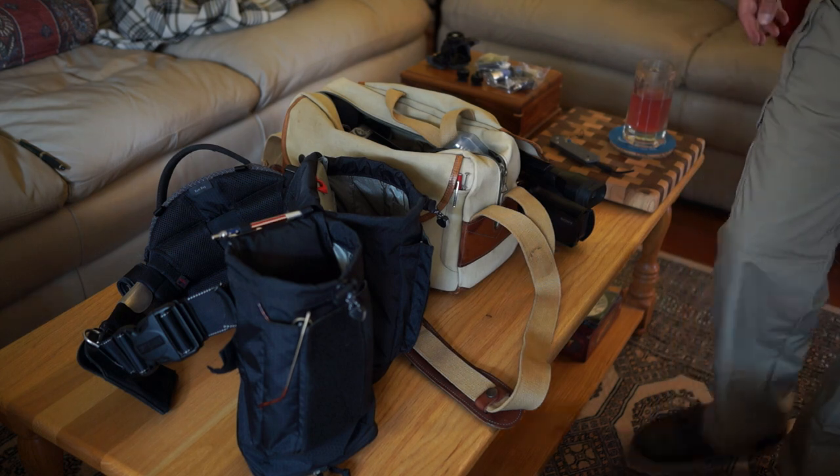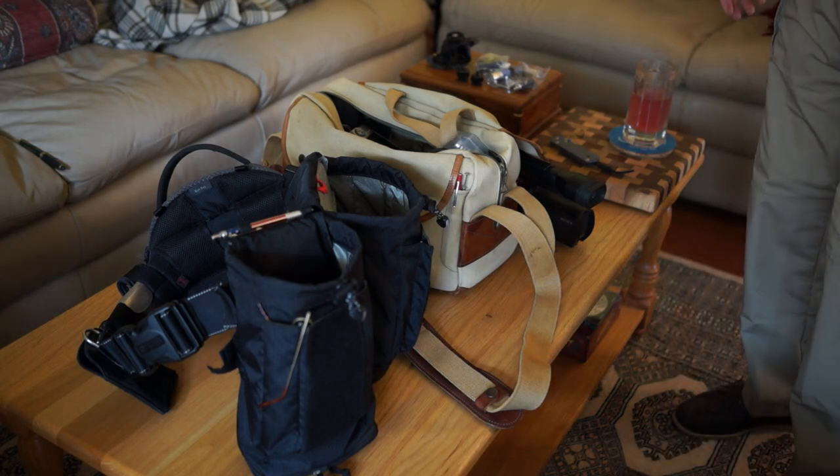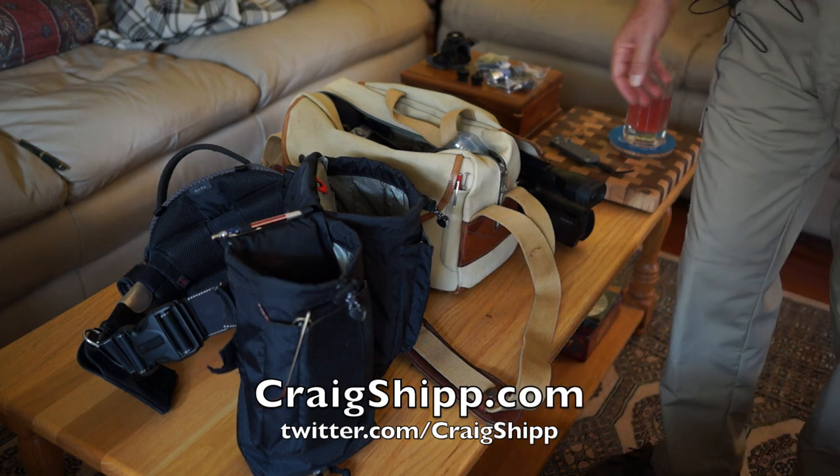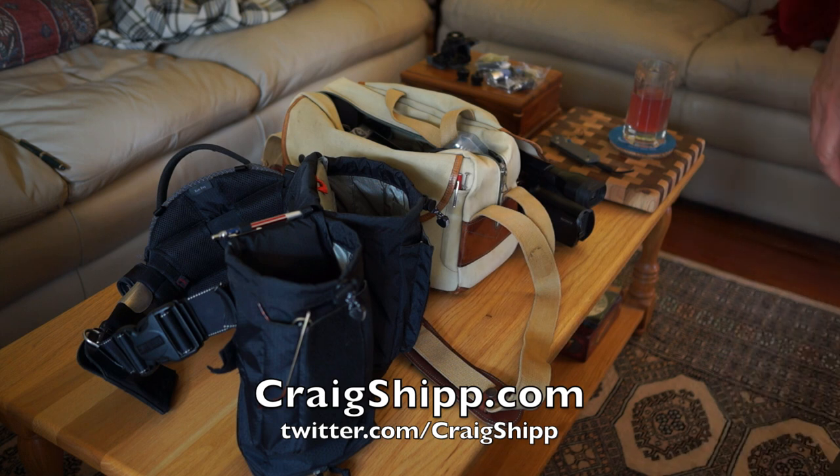By the way, the AC blower just came on right over my head — I don't know if that's picking up on this mic or not, but it's a good test. I'm sure I'm missing something, but I'm going to go ahead and call this a wrap. I hope you've all found some of this helpful.